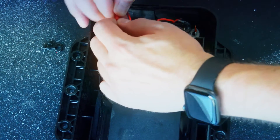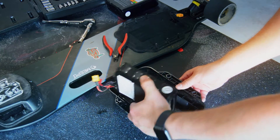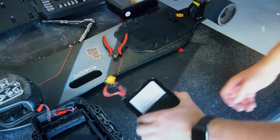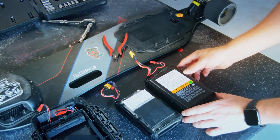Here we'll go ahead and unplug the lead to the USB port as well as the charge indicator, and carefully remove the battery, noting that it is packed in there pretty tight.